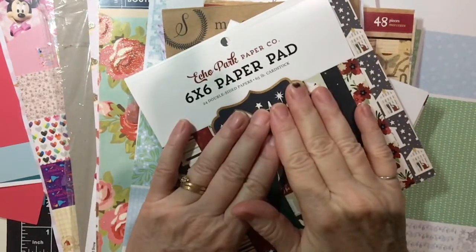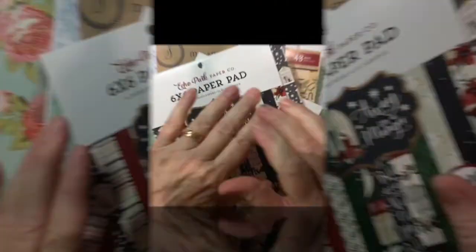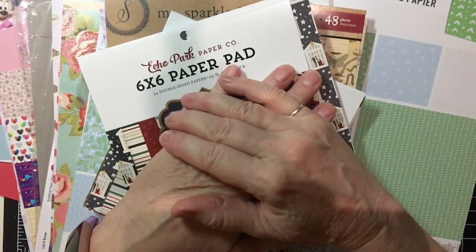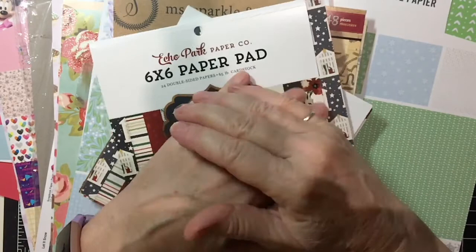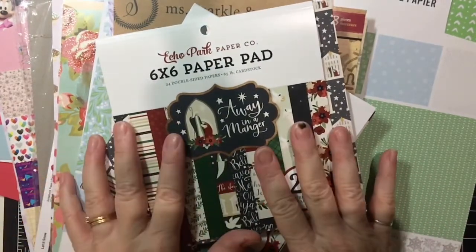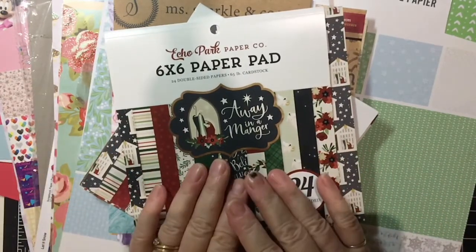In today's video, I'm going to be showing you everything pattern paper. Hello everyone. I'm back again with another episode of How to Start Card Making, and I wanted to show you about pattern paper. This is just some of what I have — some examples to show you and to explain a little bit.